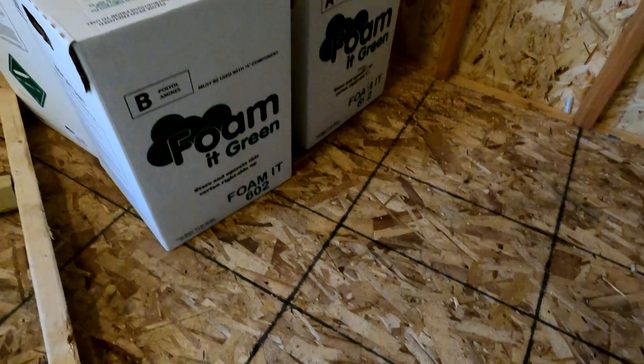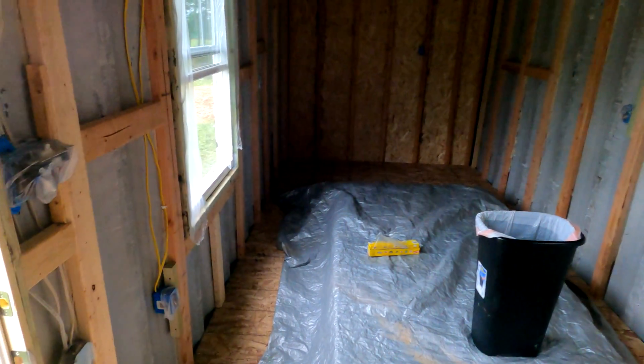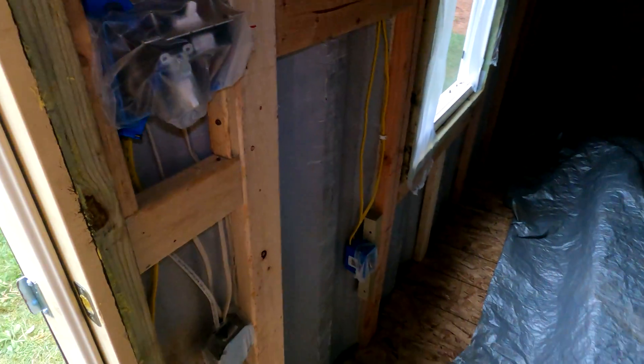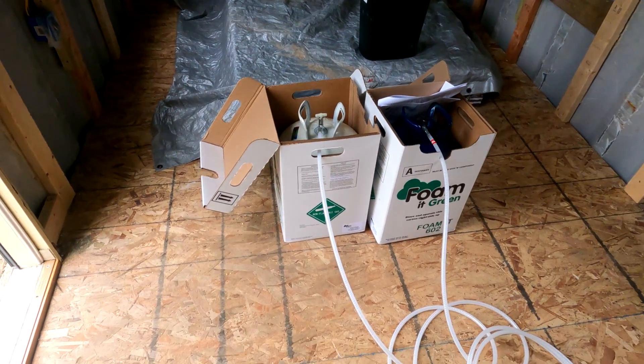All right, it is spray foam day. Pretty much got everything all set up in here — I kind of masked off the outlets and stuff. I'm gonna read the directions quick and get this set up, and then I'm gonna start spray foaming.